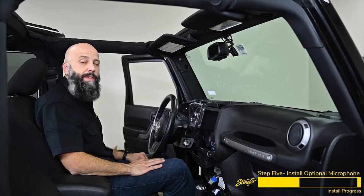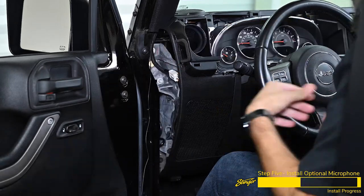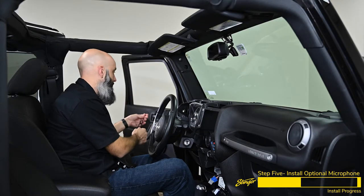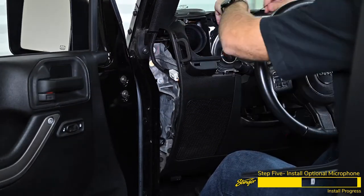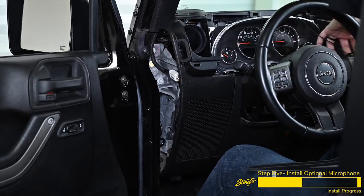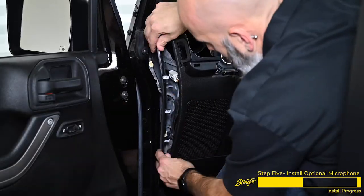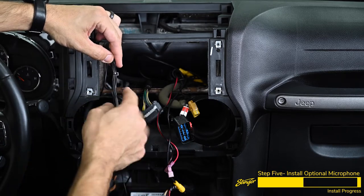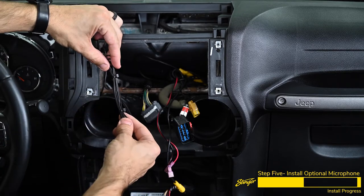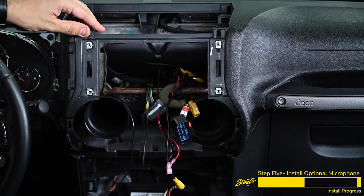Now that we've routed the microphone cable down the A pillar, we're going to remove this small sail panel so we can route the cable through the dash. Reach inside the dash and push on the clips on the back of the panel, then route the microphone cable through the dash and reinstall the sail panel. Take the excess microphone cable, zigzag it back and forth, and install a few zip ties to keep it tidy inside the dash. Be sure to leave the connector out so we can plug it into the back of the Heighton.